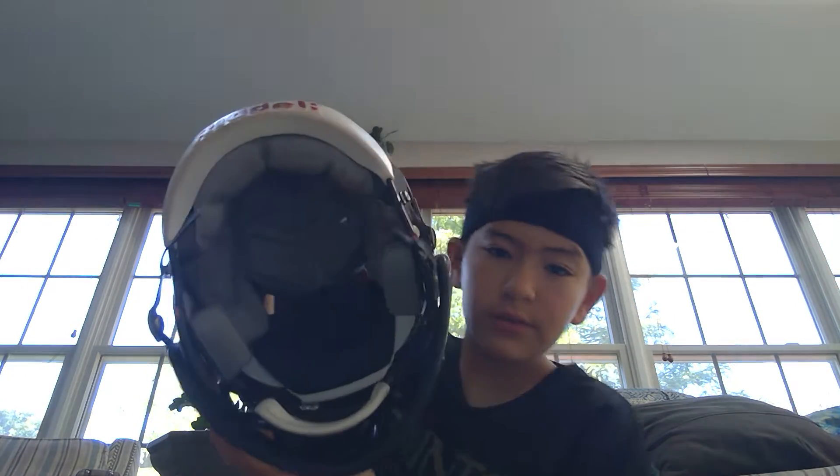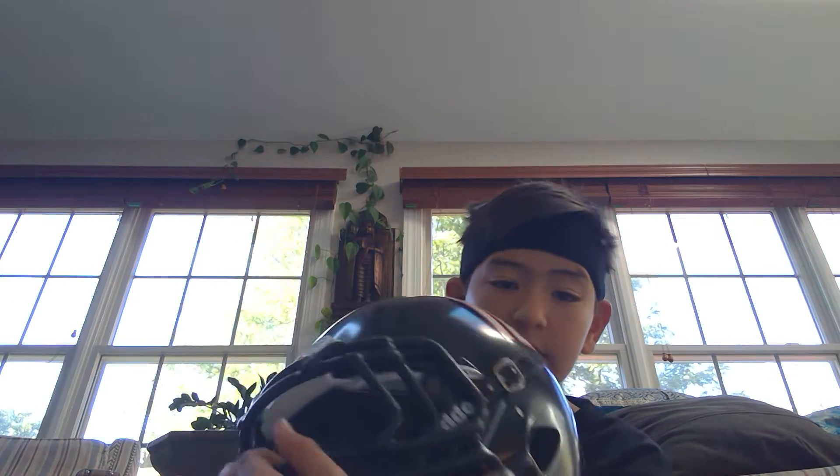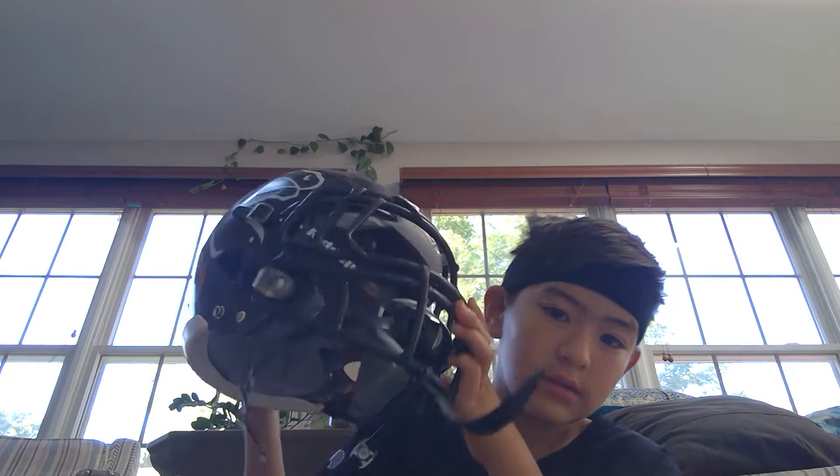This is what you would get, and with all the stickers this is what you would get. This is Riddell on this side — I'm sticking with it so it says Riddell. That's my helmet.